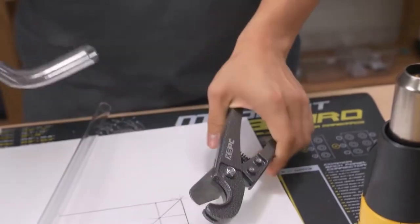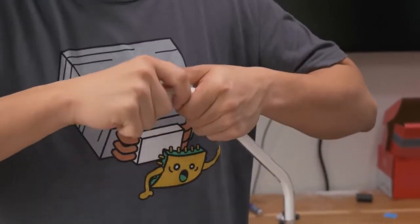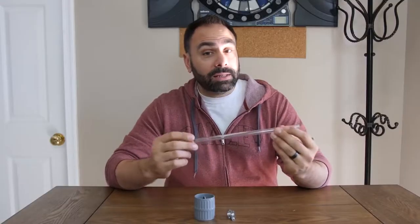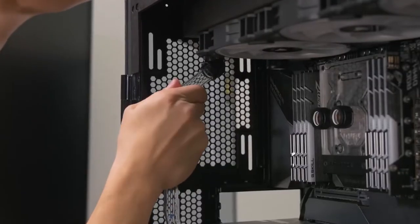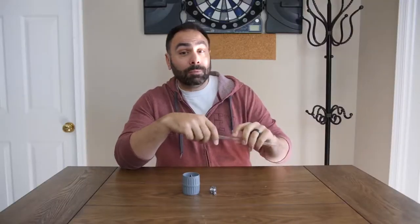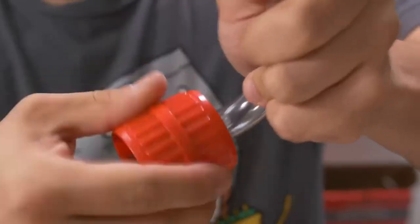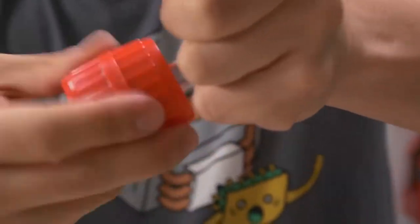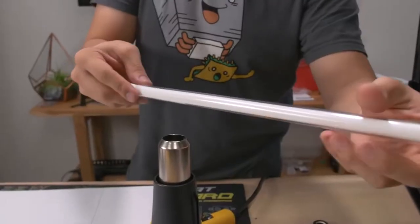First thing you need before you even start is the right tools. You're going to need a heat gun, preferably one that stands up on its own. Second, something to cut the tube with. Third, if you're dealing with hard line, one of these silicone inserts — because without this, your tube will collapse when you try to bend it. I also highly recommend something to finish the ends of your tubing with. When you cut PETG or acrylic you can end up with a burr — if you insert that into a fitting you could slice through the rubber O-ring and cause a leak. You can use a deburr tool from Home Depot for about three dollars, or the Primochill rigid finishing bit that fits into the end of a drill to smooth out the edges and make minute adjustments in tube length.